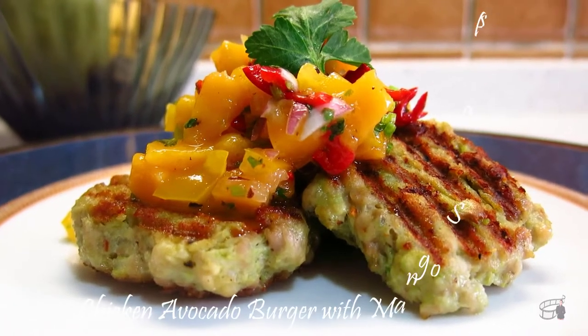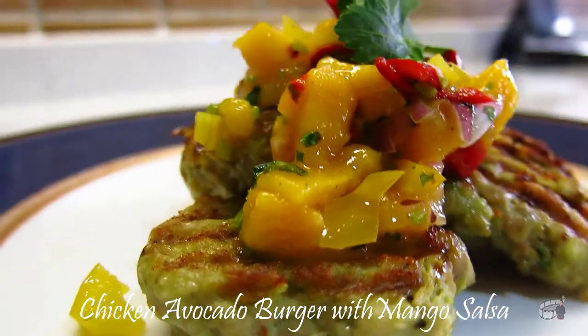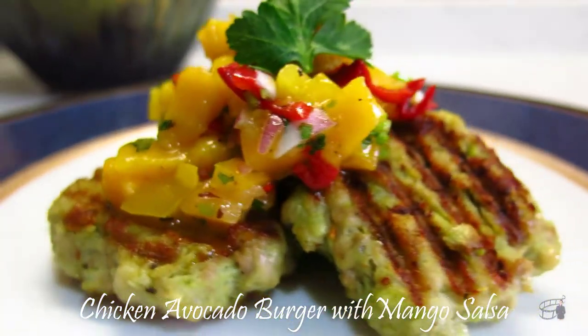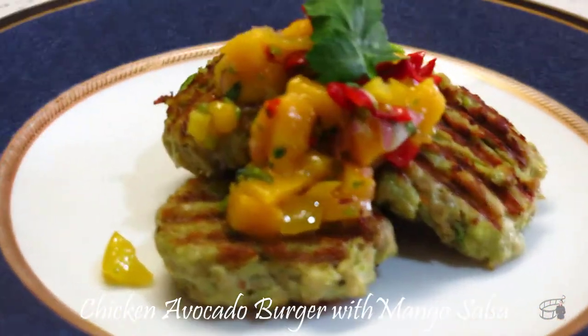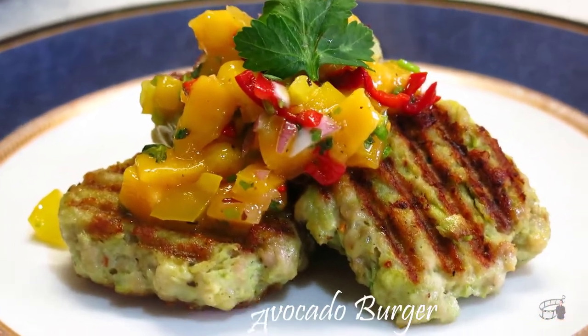Good morning! I'm Echo and today I'm going to show you how to make Chicken Avocado Burger with Mango Salsa. This is an easy recipe that you can make with very few ingredients. It's healthy, it's tasty, you're gonna love it. So let's get started.